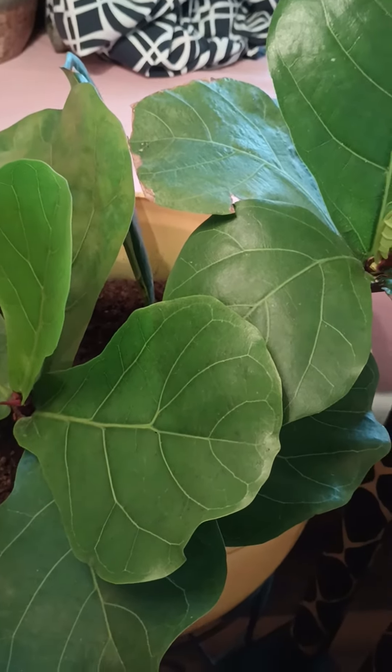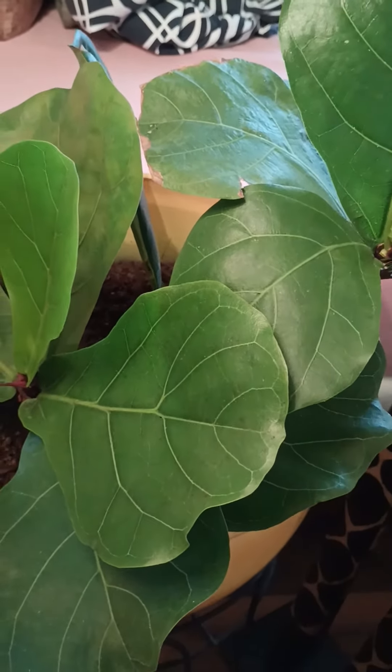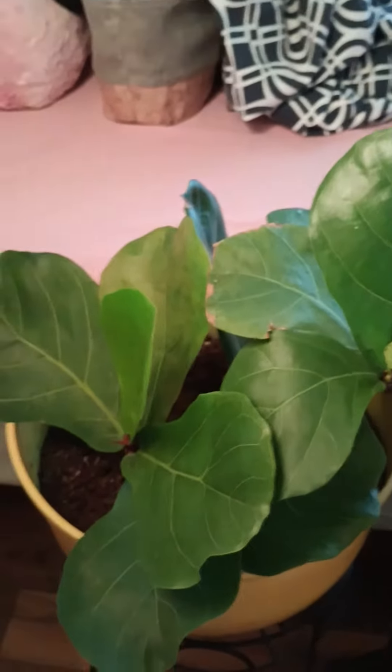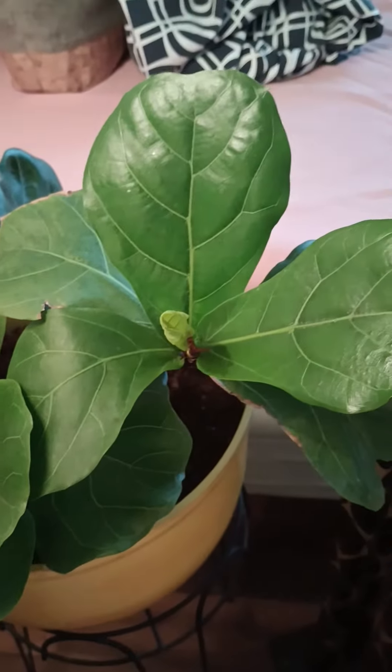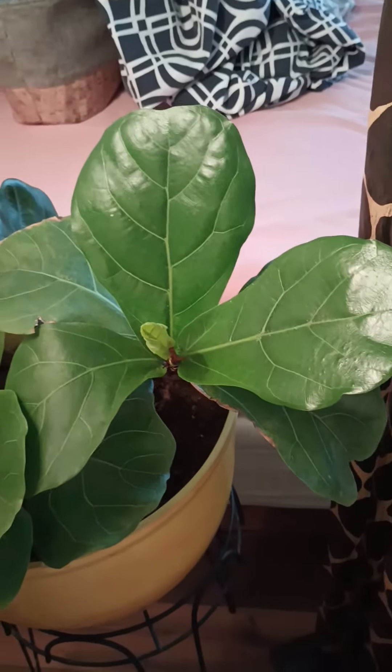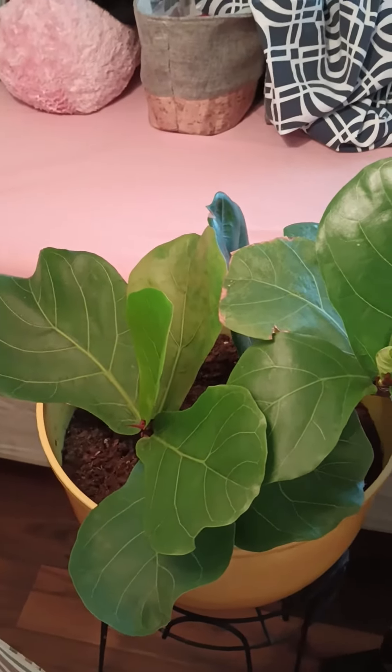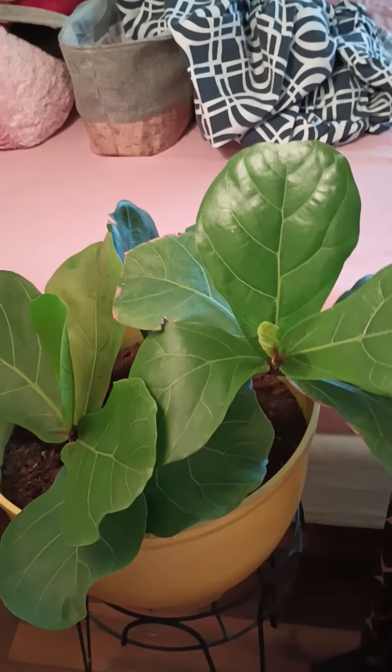It makes you feel good when you grow them from nothing — no root to anything. I thought she was starting to die because I saw this leaf, so I put her under this lamp and she sprouted two new leaves. Isn't she gorgeous? She's pretty. And that's from a top cut off of a fiddle leaf fig that was dying.